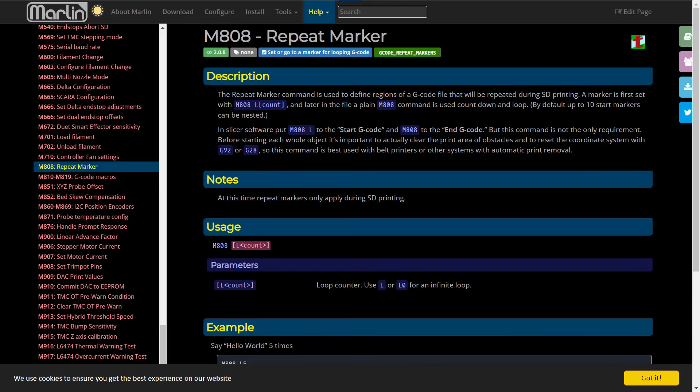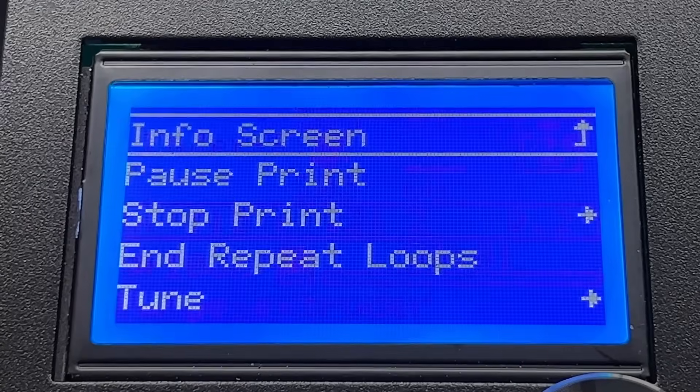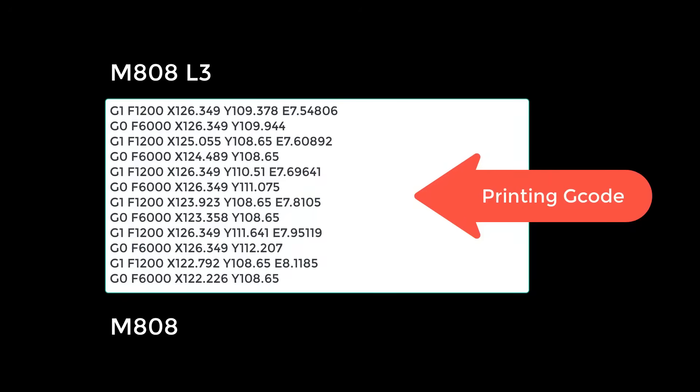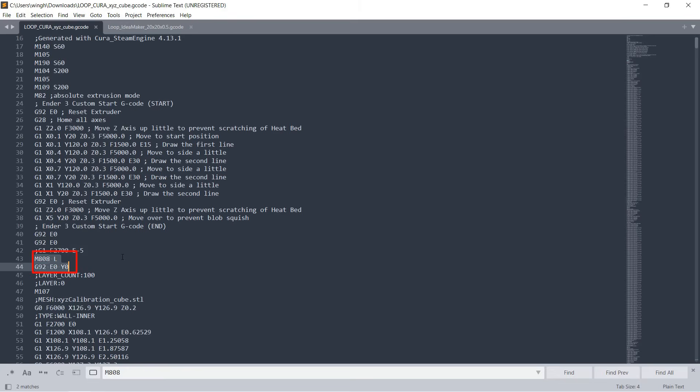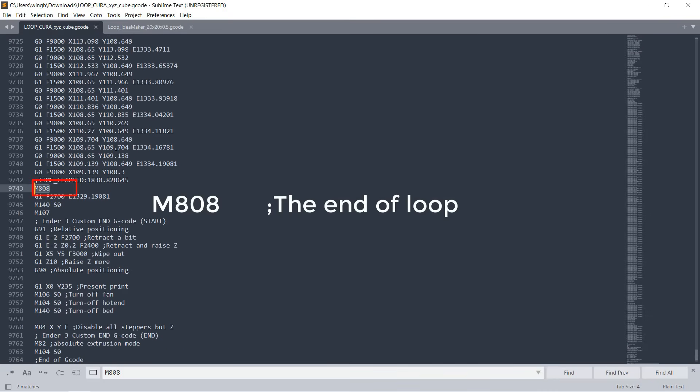For continuously printing the same model, Scott also talked about how to use Marlin M808 to loop the G-code. To start a loop, add the M808 command — the syntax is M808 followed by L. For example, M808 L will create an infinite loop, printing the G-code again and again until you stop the print or use the End and Repeat Loops option on your LCD screen. If you put M808 L3, it will loop the G-code three times. At the end of the printing G-code, put another M808 to end the loop, so the printer will loop everything between these two M808 commands. I made some sample G-code files sliced with Cura and IdeaMaker with M808 loops — I put the download link in the description.